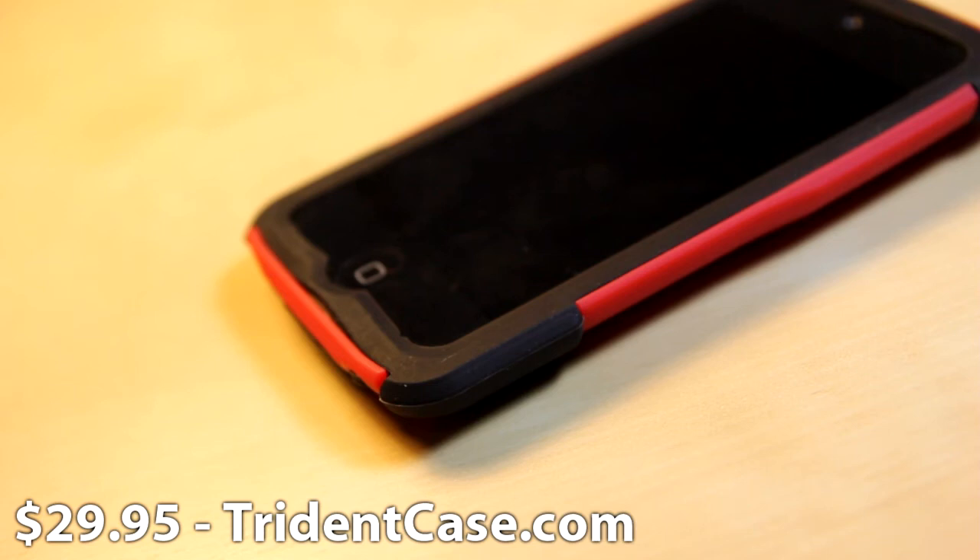I really like it. I'd like to thank Trident for sending out this case. You can check them out at tridentcase.com — they have other products for other smartphones and devices. Thanks for watching, this is William from TechCon.net signing out. Peace.